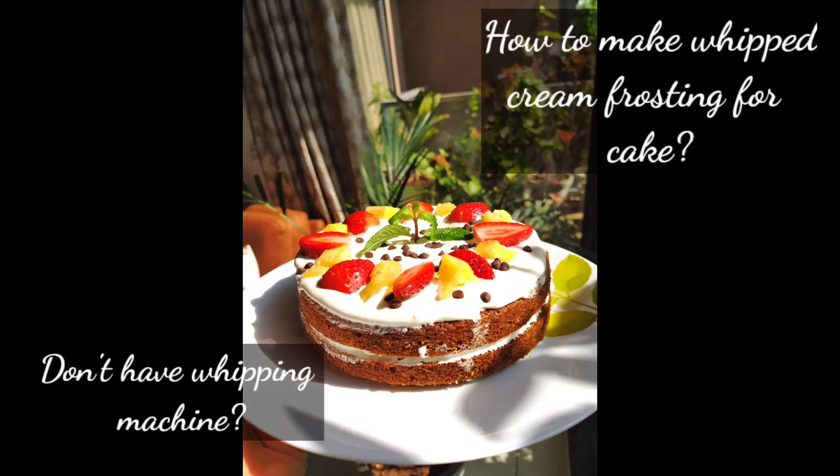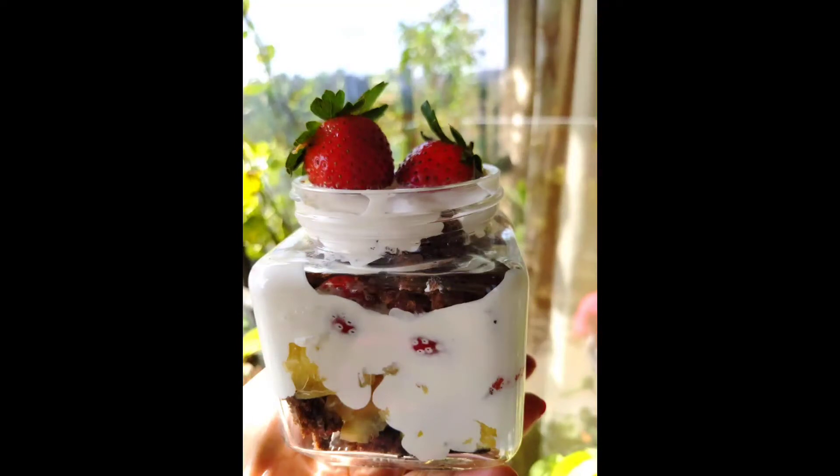Today I will show you how to make whipped cream frosting for your cake at home without the use of any machine, manually.